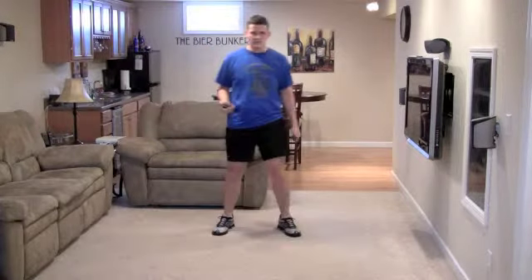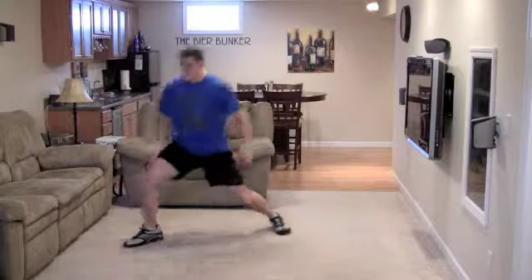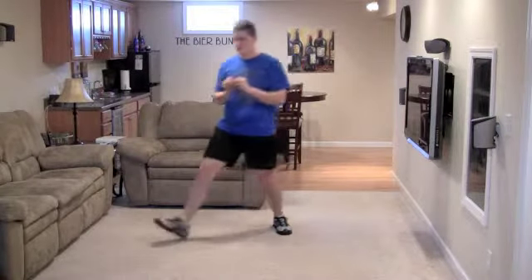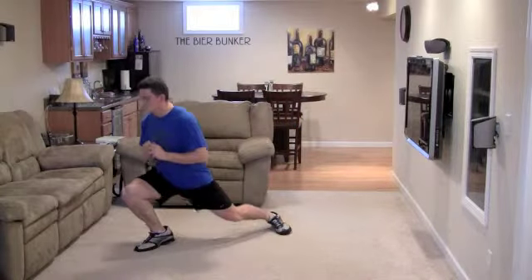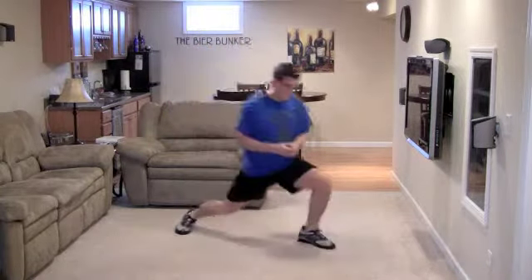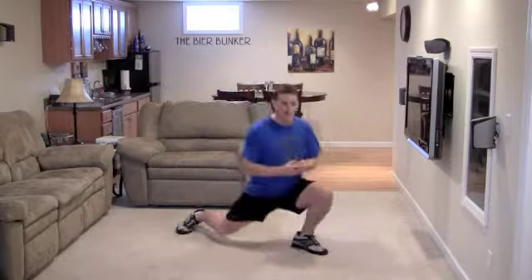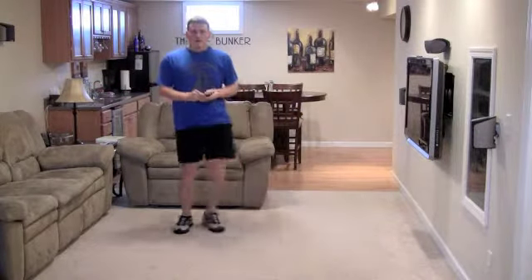That's 15 seconds. Do a right leg lateral lunge — over and up. Nice easy pace, no need to hurry, we're just warming up. And finally our left leg lateral lunge. That's all there is to it.